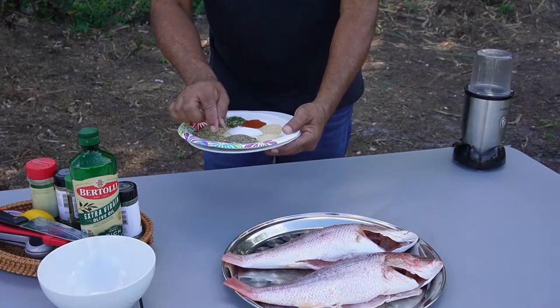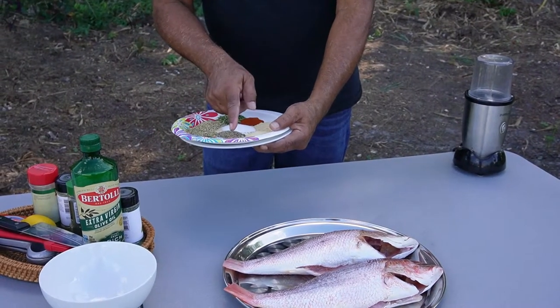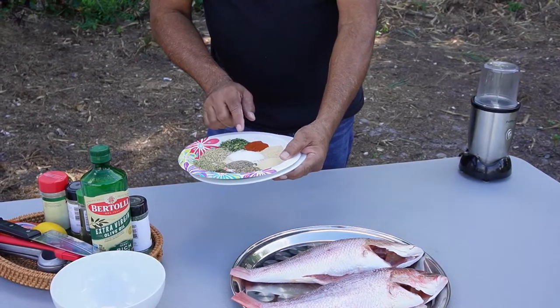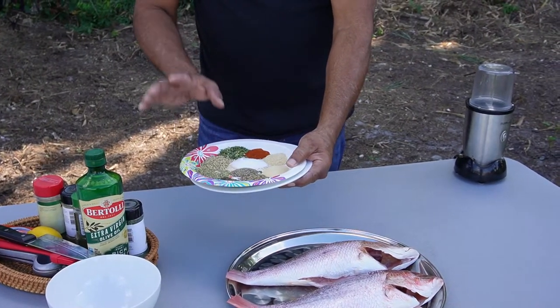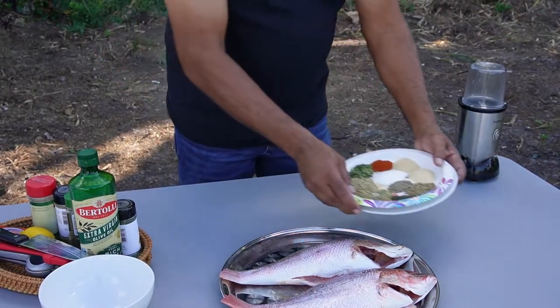A quarter tablespoon of dill because it's very strong. I love dill. I love oregano. Garlic powder, onion powder, and paprika, of course. Salt, black pepper. So we have a tablespoon of everything — the only thing I have a quarter tablespoon of is dill.